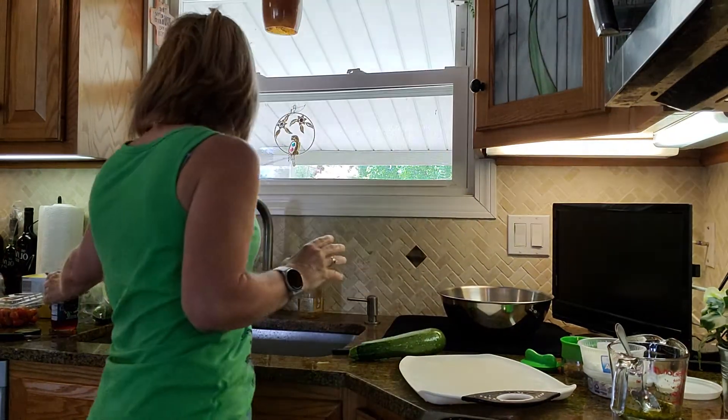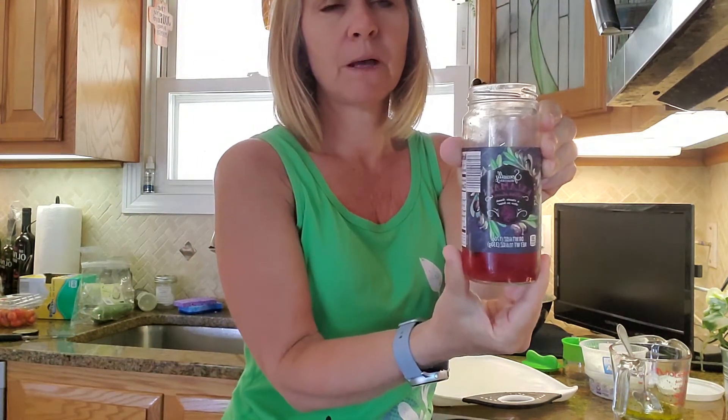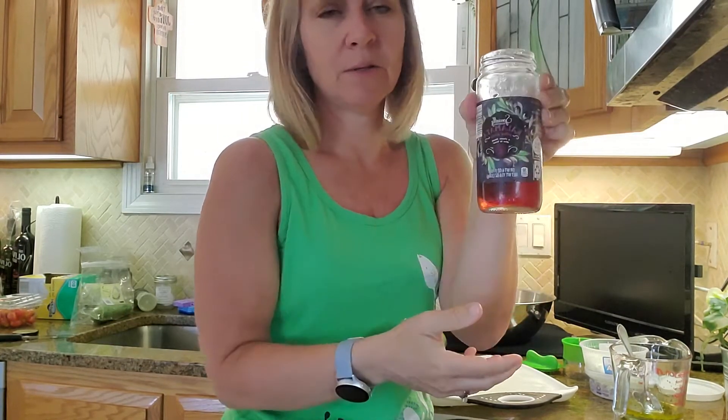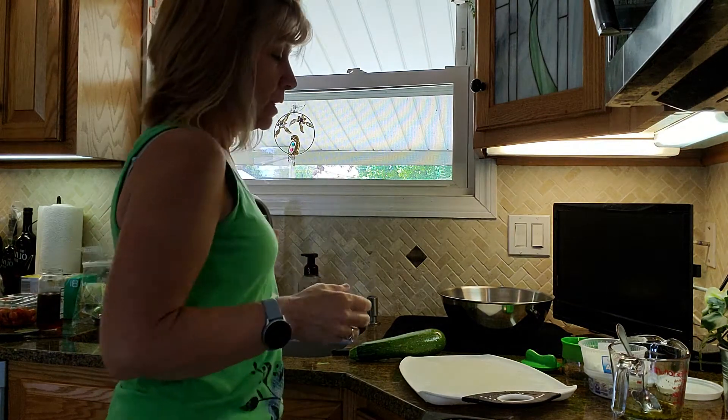The Greek olives I get from Aldi — they come in this jar. Look at the sugar content: there's no sugar listed on here at all. So that's great for the olives.